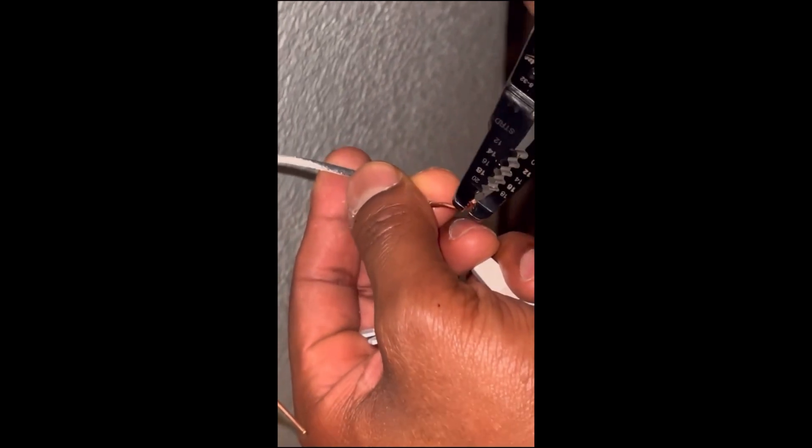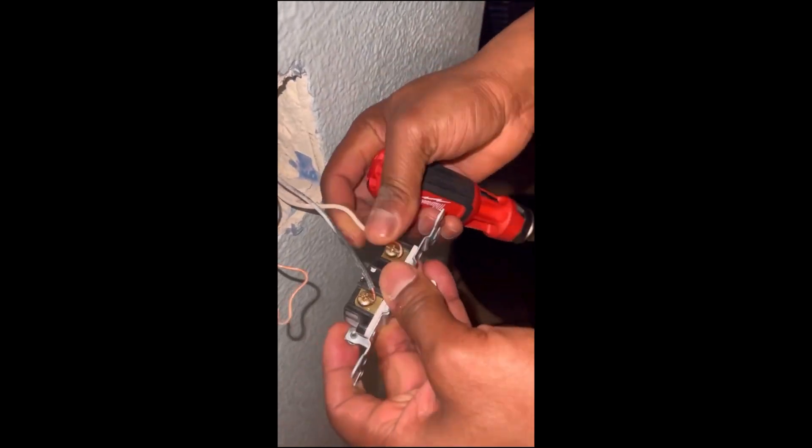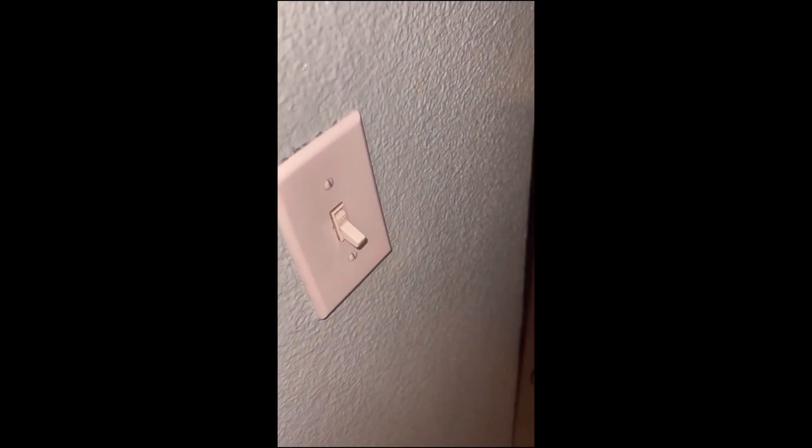The way to wire is grab some wire strippers, make some J-hooks like I'm showing you here. Now since it's a single pole, install your black wire in a clockwise direction, your white wire in a clockwise direction, and your ground wire on a green screw in a clockwise direction. All done. Like and comment, let me know if I can show you how to fix something else.